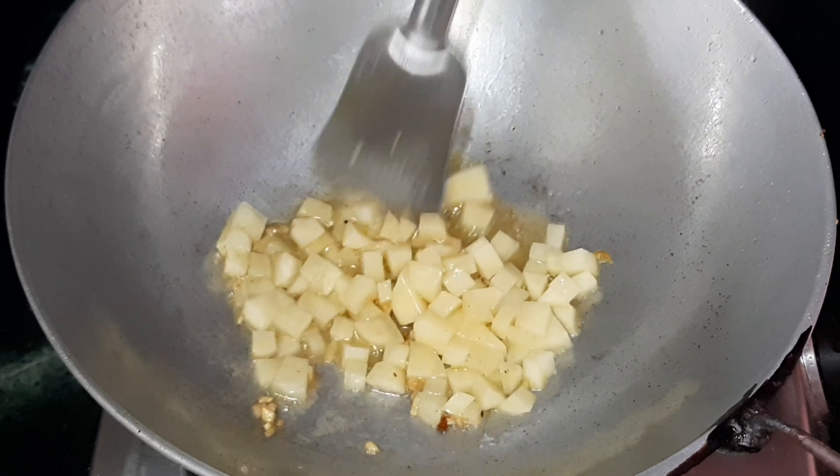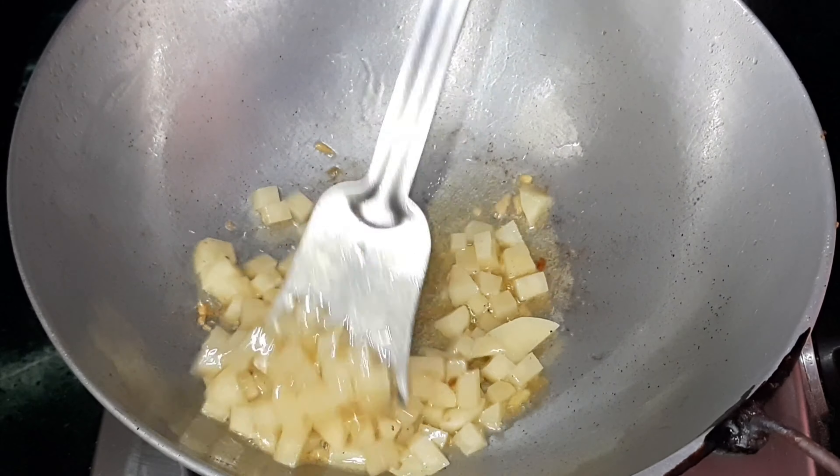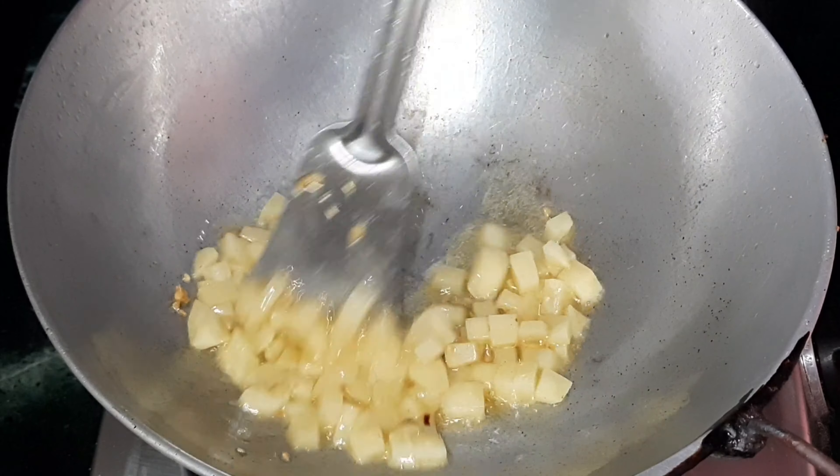Fry the potatoes on medium heat until they are light golden in color and soft in texture.